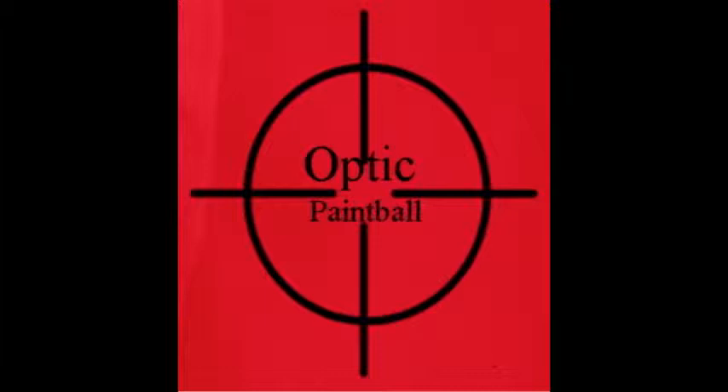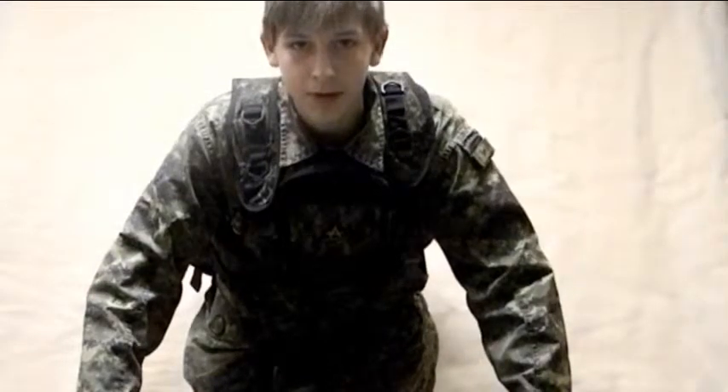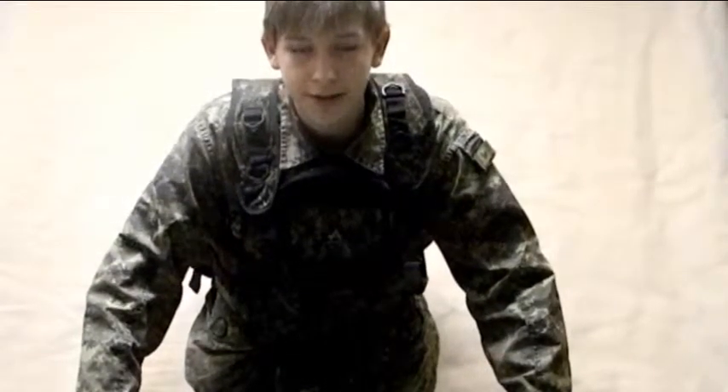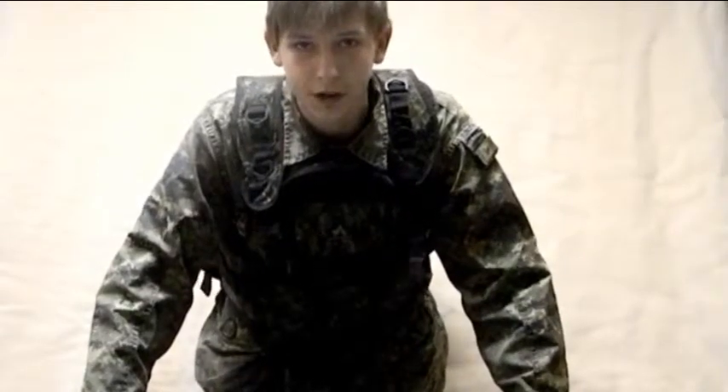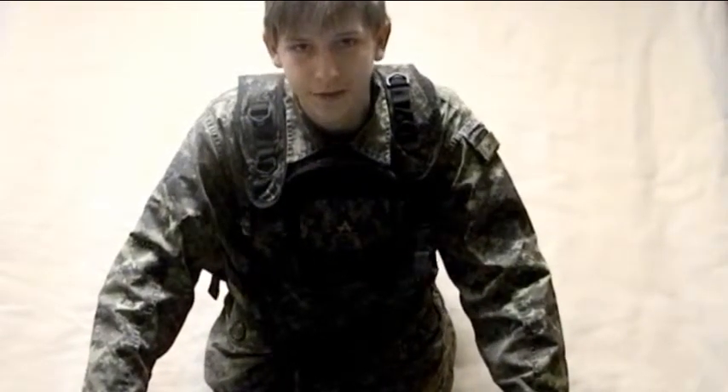Hi, my name is Ty from Optic Paintball. I'm going to do a review on the Action Bear of Canada Paintball Vest. I got this vest at Hero RM shirt glove store in Oshawa for $50.